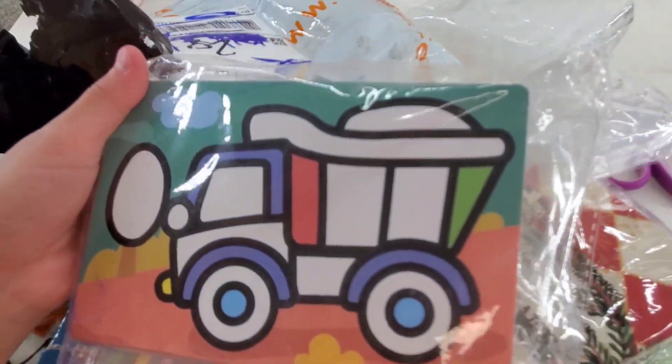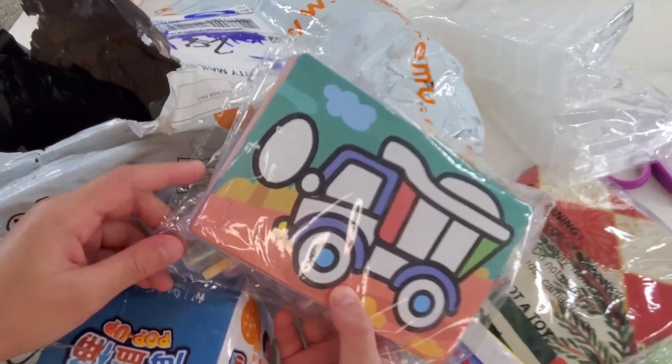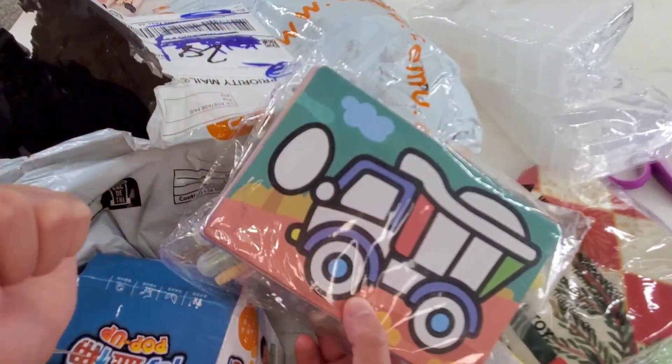Sand Art! So this is Sand Art, guys. I might do this in one of my shorts videos, so you have to look out for that.